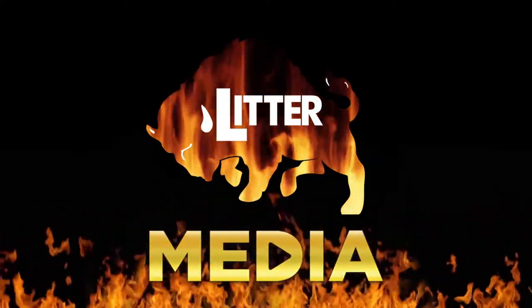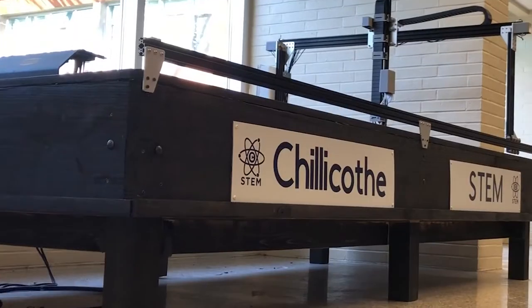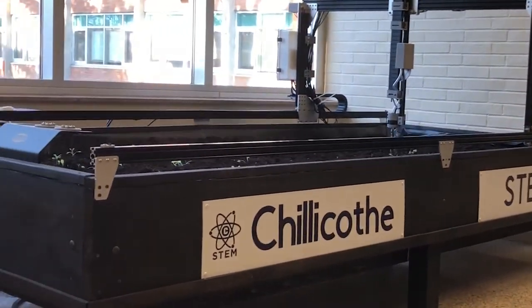In this next episode featuring Chillicothe High School seniors and their special STEM projects, it's planting season and let's see how things are working with the FarmBot, a project by Clark Coulter and Austin Tainer. FarmBot is a robot that keeps track of plants and waters them via sequences and regiments daily to weekly depending on how you set it up. It's basically an automatic garden — that's the simplest part of it.